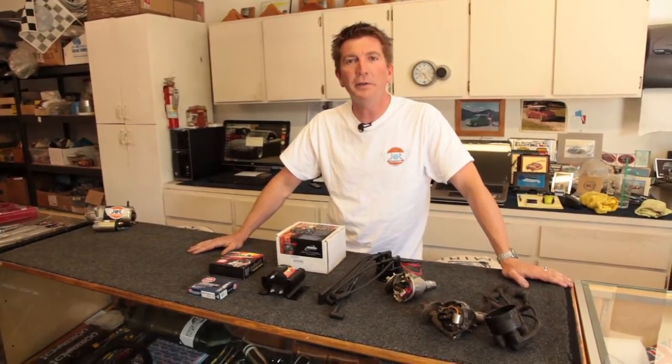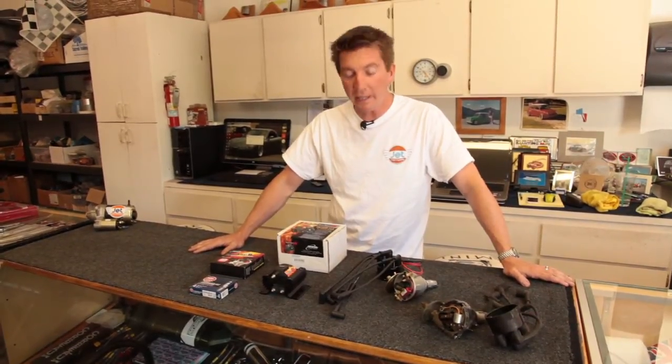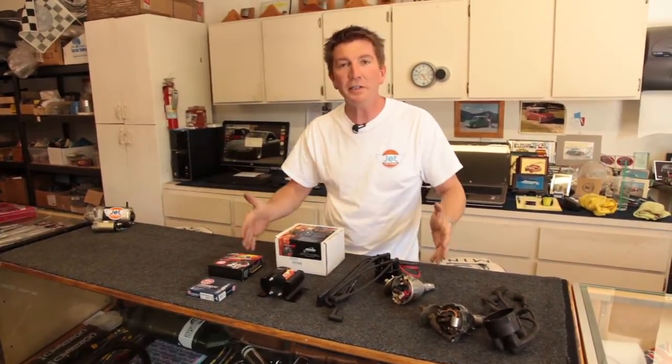Hello and welcome to Jet Motors Mini Cooper Motorsports located in Happy Valley, Oregon. Today we're going to look at our Ultimate Ignition Combo Kit.